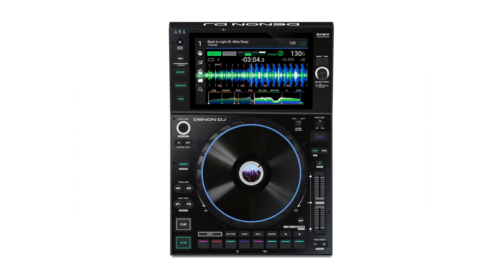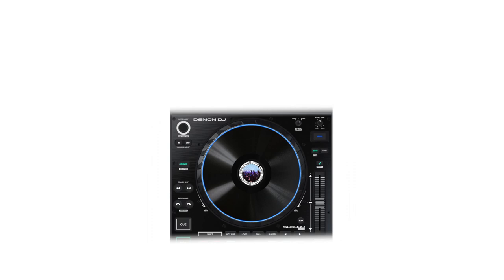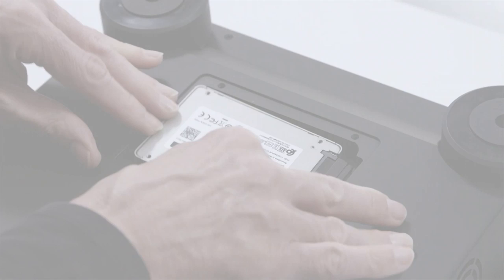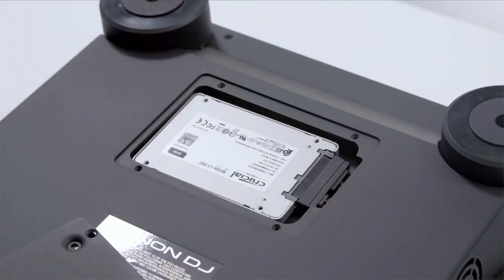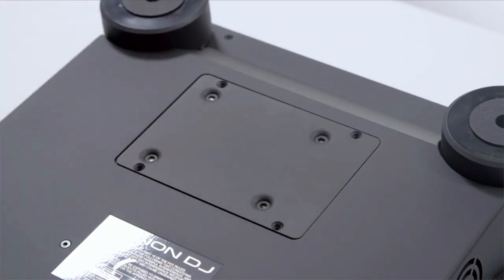The SC6000 is Denon DJ's new flagship multiplayer. You'll immediately notice two major changes: the upsized 10.1-inch high-res touchscreen, and the jog wheel, which is also about a half-inch bigger than the previous one. There are a few minor cosmetic changes, but the layout will be fairly familiar. One of the other major changes is less obvious but is a pretty big deal — like the Prime 4, the SC6000 now has space for an internal hard drive. Each player has a SATA drive bay, so you can pop a drive in and load it up with music, then share it across the network to your other players.